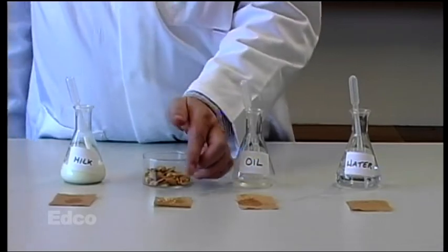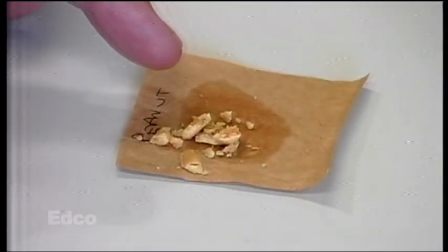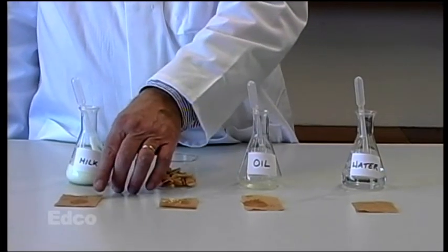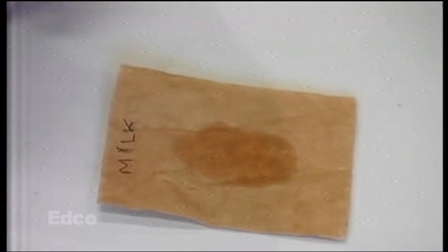In the case of the peanut, again a stain is present — a permanent stain — it hasn't dried out, showing fat is present. And in the case of the milk, a stain is present showing that there is fat. This milk in fact was full fat milk, which gives a very clear effect.